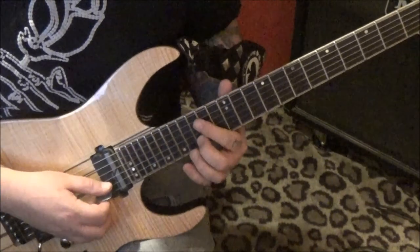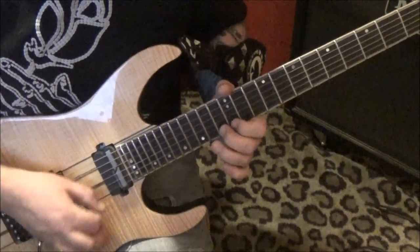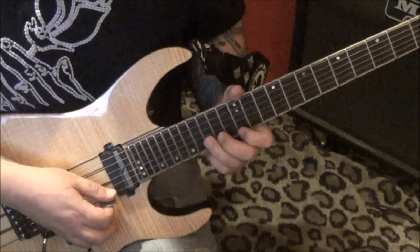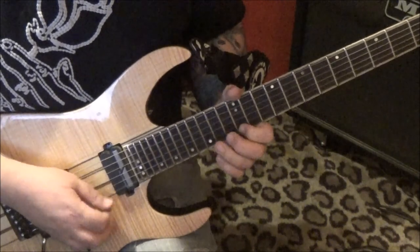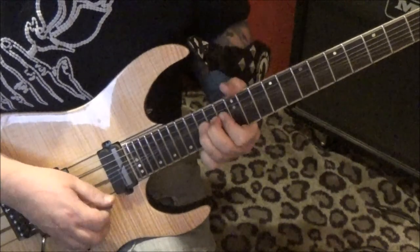15 — it's down, up, down, up on the 15th fret. It sounds like this — Eddie Van Halen stuff. And then the rest is on the E: 12, 13, and 15. Extra hit, and then the vibrato.